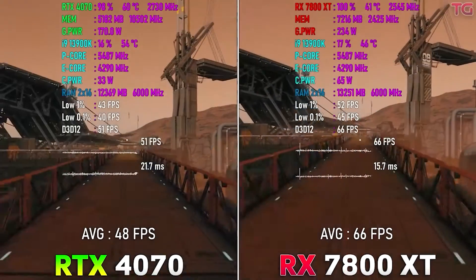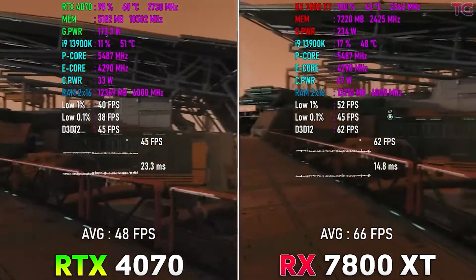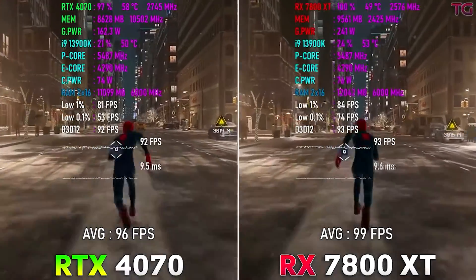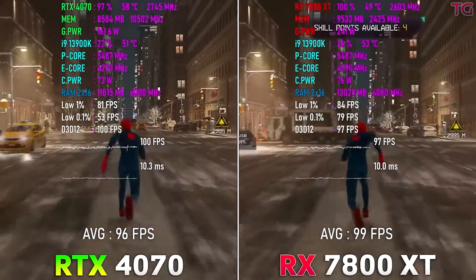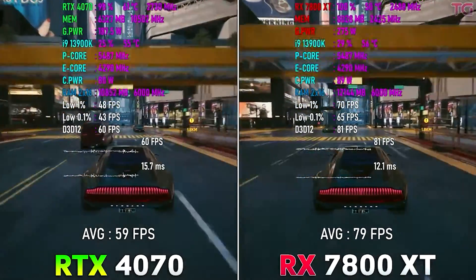That's actually an improvement. What the 4070 has that no other GPU has is DLSS 3 and better ray tracing technology — DLSS 3 being the main thing. Meanwhile, the 7800 XT has better rasterization performance; it's actually one of the faster GPUs, and people really gravitate towards the 7800 XT.